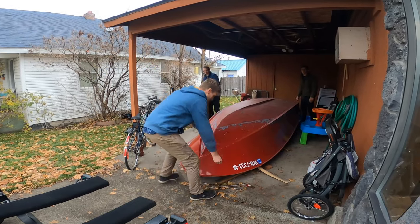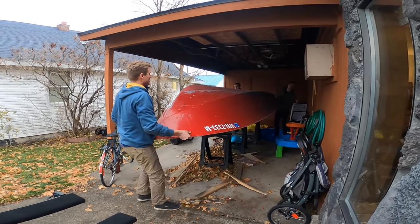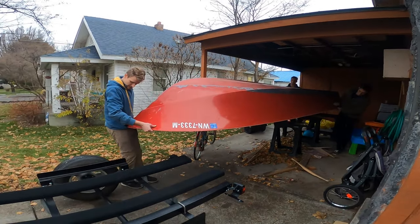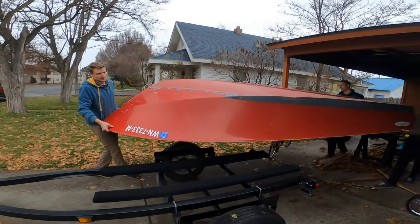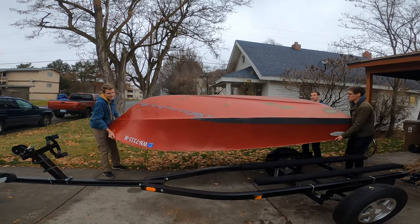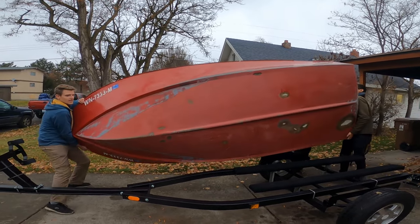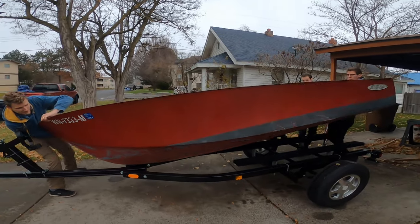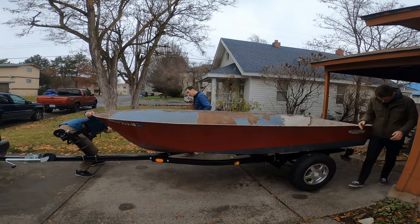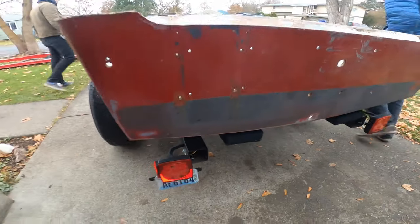It's raining today. We waited until the trailer was over top of the boat, then flipped it towards the truck — nice and easy. The transom lines up right at the end perfectly. We can move the winch post a little bit forward to take more weight off the front of the truck.